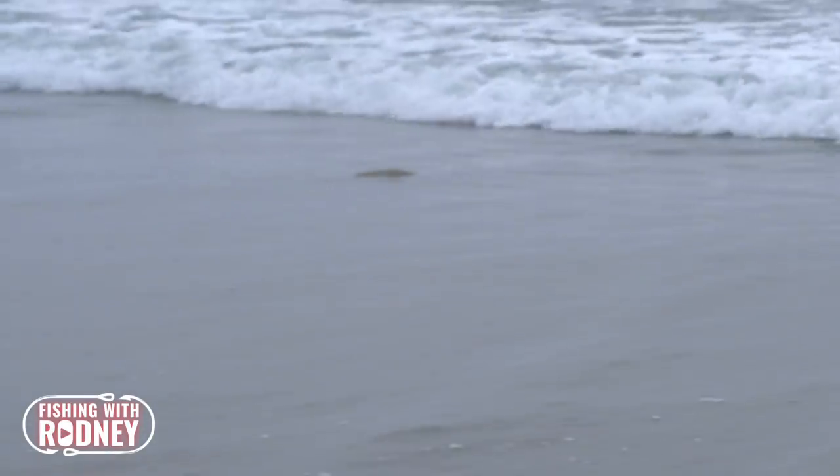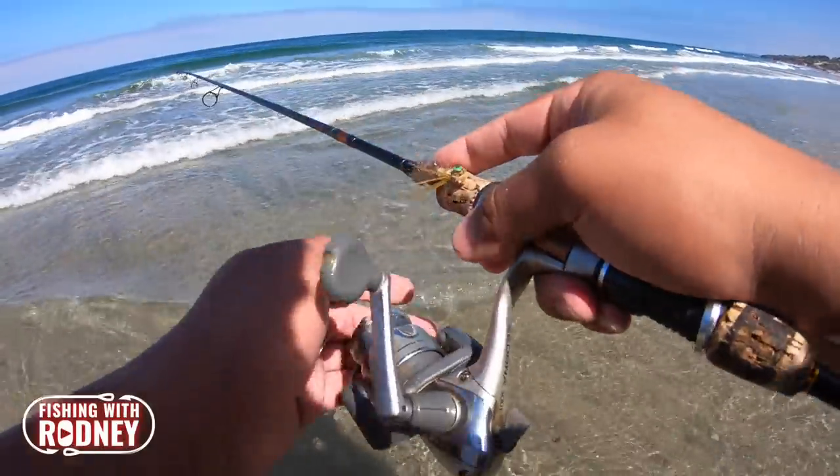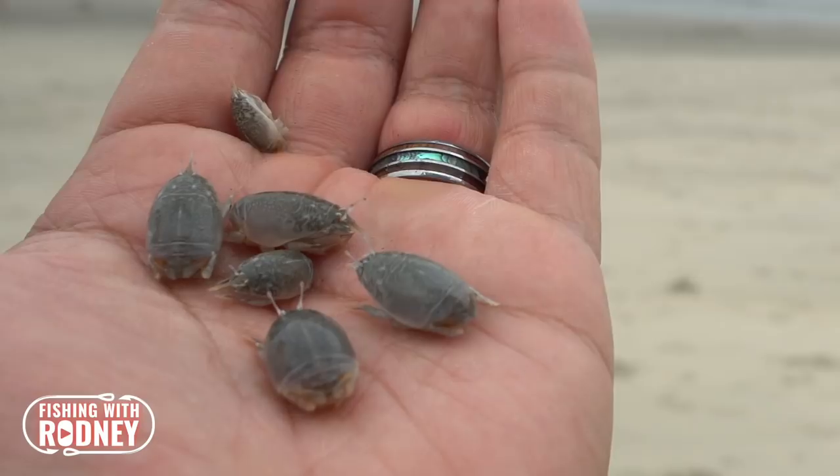There are multiple ways of catching corbina in the surf, but in my opinion, the most exciting way is sight fishing for them. And the best way to get them to bite is skillfully casting a lively sand crab right in front of their noses.